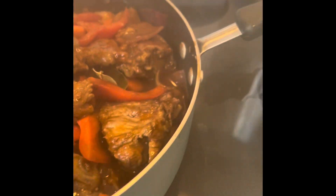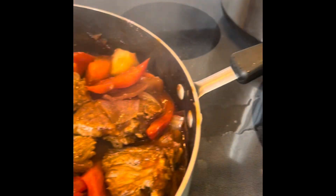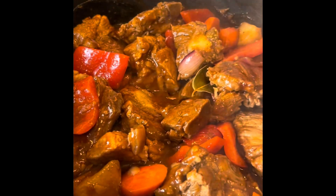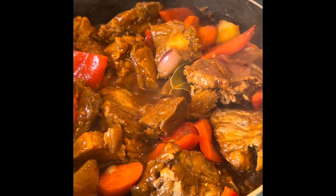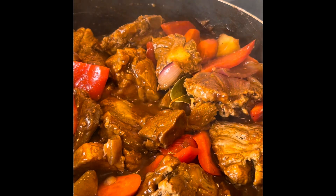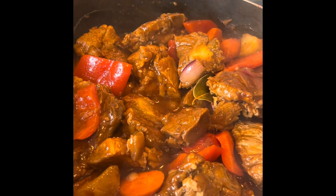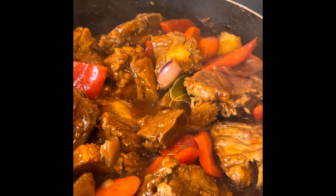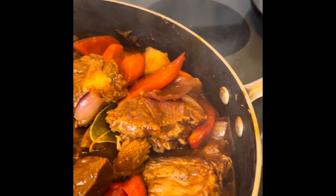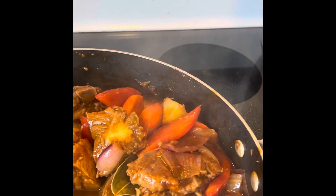The process is already done. Please don't forget, if you like this, subscribe to my channel Cucina Benita. Leave a comment and also share with your friends. Look at this — I'm not even going to taste it anymore because I know it's already good.